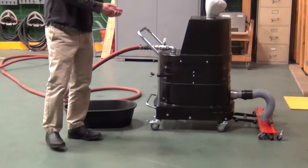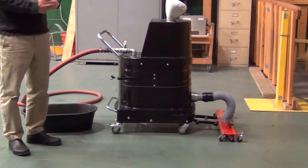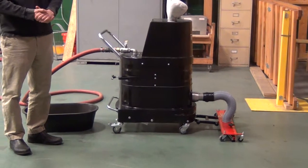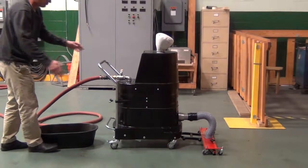Now this unit, you can take the floor sweep off the front of it, put on a flexible hose — a 25-foot hose — and use a small crevice tool to do corners and remote locations that you can't get with the 32-inch floor sweep. So it's a very user-friendly machine.